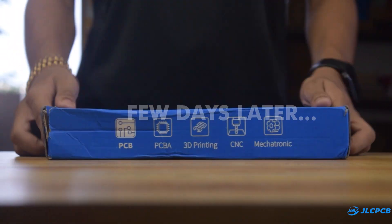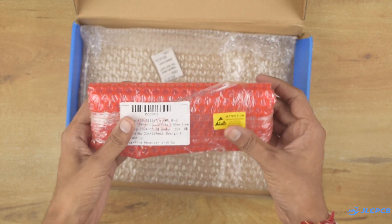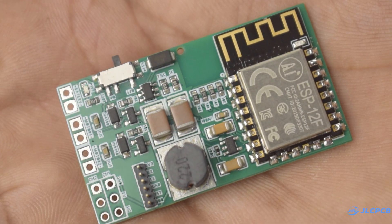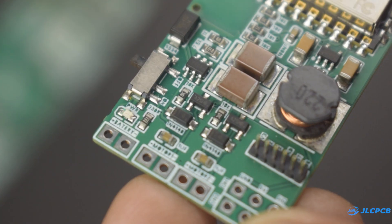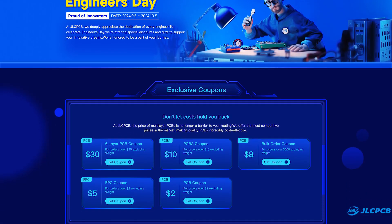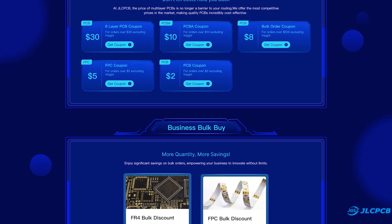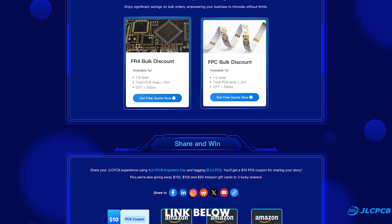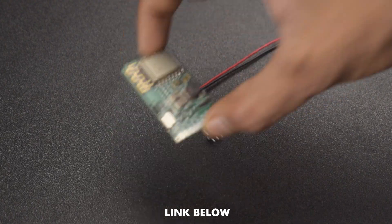After a few days, I received my PCBs and their quality is top-notch as always. If you also want to order your PCBs, then this is the right time. JLCPCB is celebrating Ingenious Day from 5 September to 5 October. Check out JLCPCB's Ingenious Day deals to get up to $125 off coupon, bulk order discount, and a chance to win a $150 Amazon gift card. The link is available in the description.